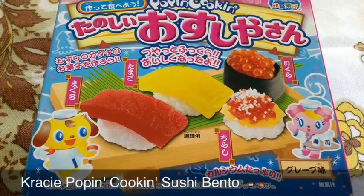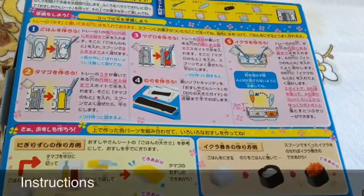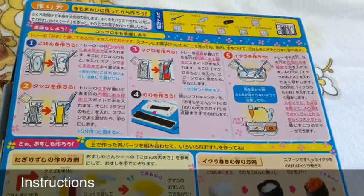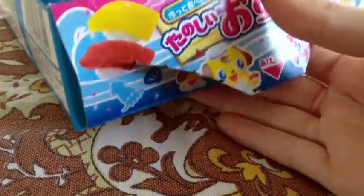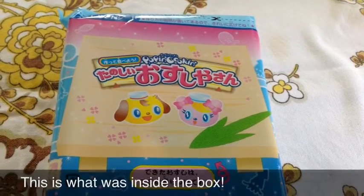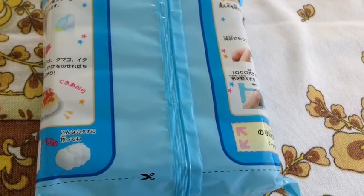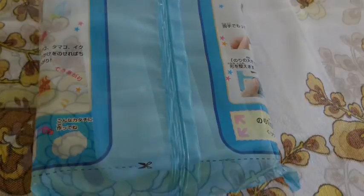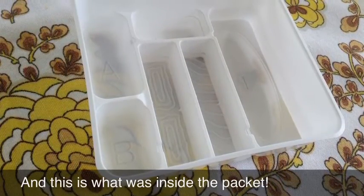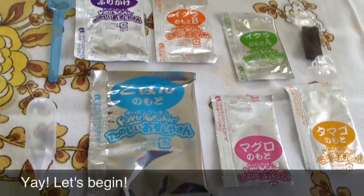Hey guys, so today I am going to attempt the Crazy Poppin Cookin Sushi Bento. Here are the instructions. So let's open this up! This is what was inside the box, and this is what was inside the packet. Yay, let's begin!